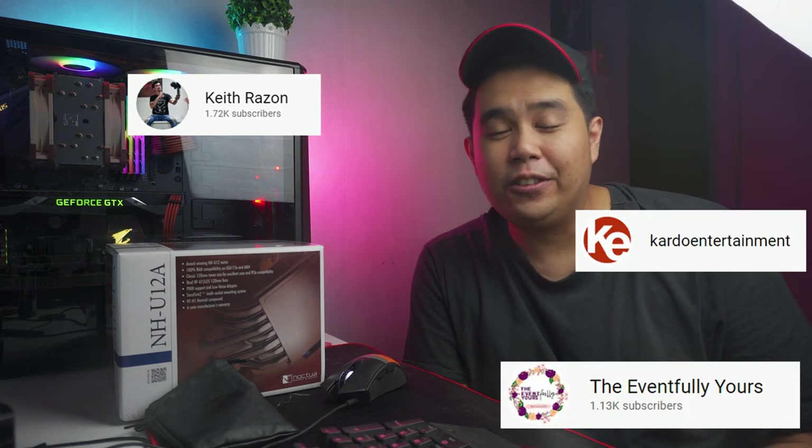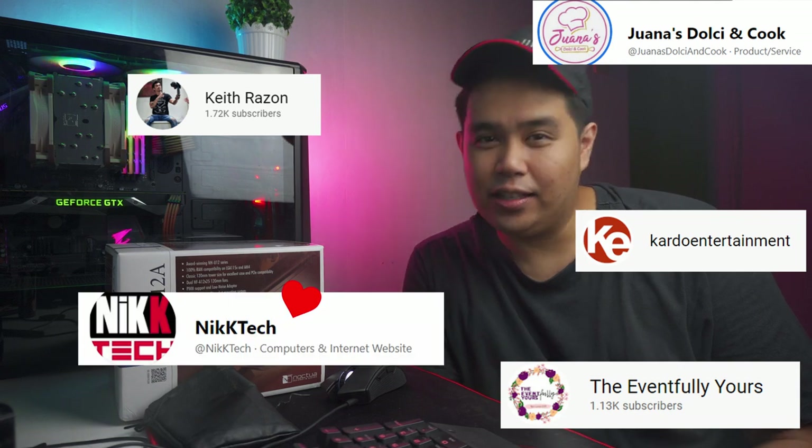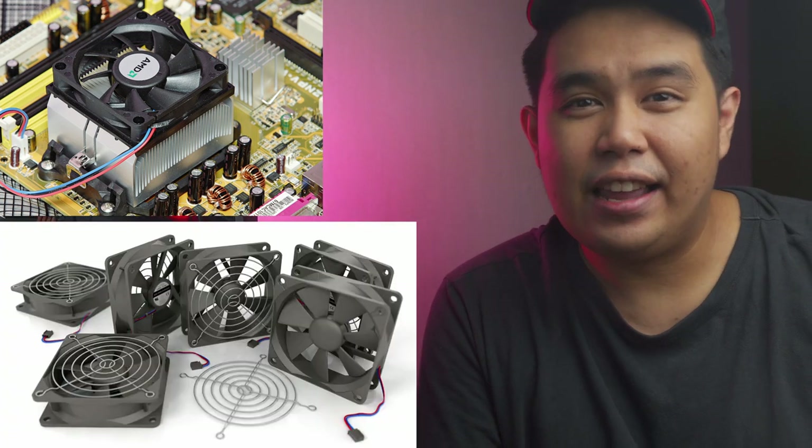Before we start, just want to give a quick shout out to Keith Rizon, and Nick Tech. Noctua is a PC hardware company founded in 2005, headquartered in Vienna, Austria. The company specializes in manufacturing CPU coolers and case fans, and is renowned by PC enthusiasts around the globe for their excellent performance and superb build quality.